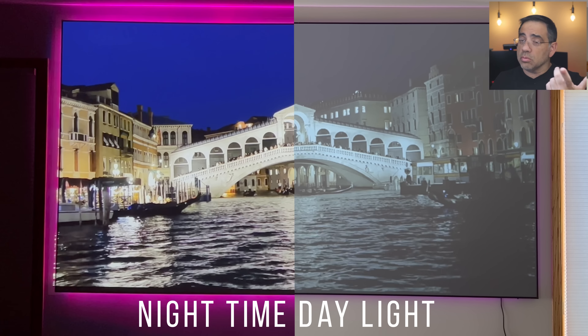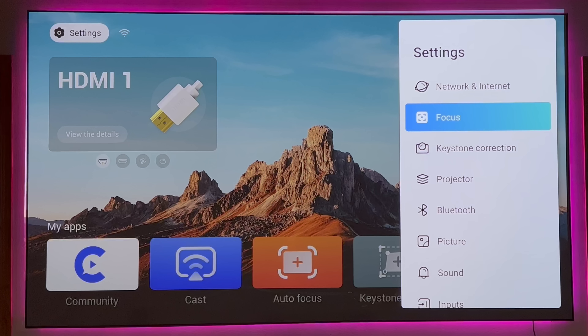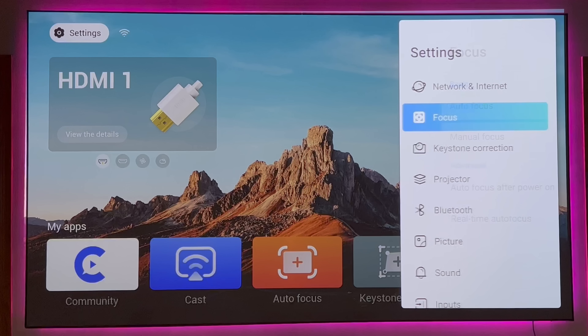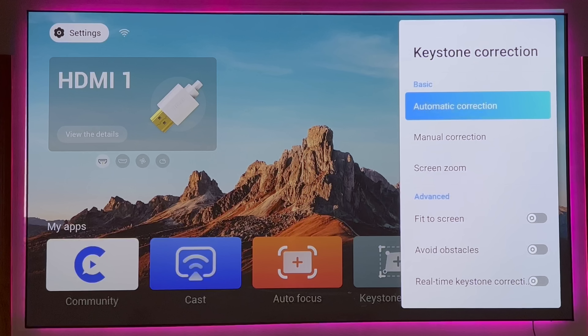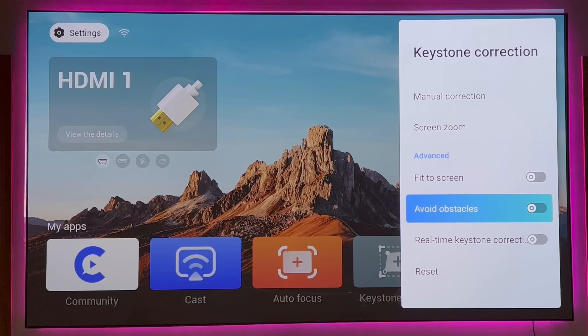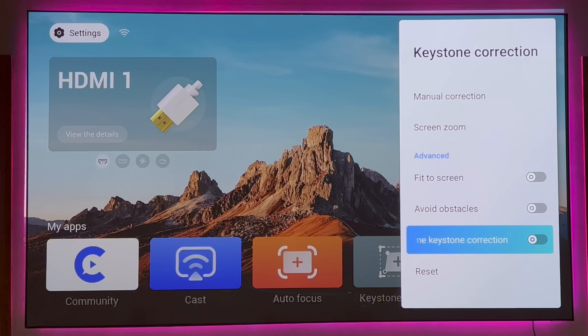Going into the settings area, you can see some configuration options. You have your network and internet connection. You have your focus settings — you can have autofocus, which is what I have it on, or manual focus. As soon as I turn this on, it autofocuses and will give me the best autofocus experience, then do real-time autofocus. You have keystone correction — it can fit to screen automatically, has screen zoom, avoids obstacles, and does real-time keystone correction using all its sensors to ensure the image is always flat.